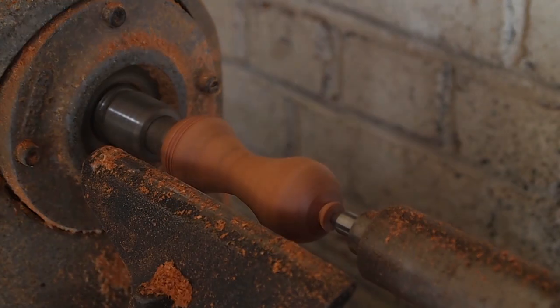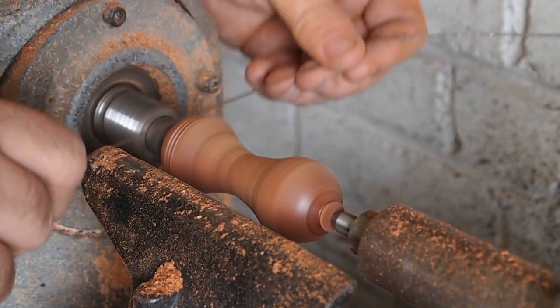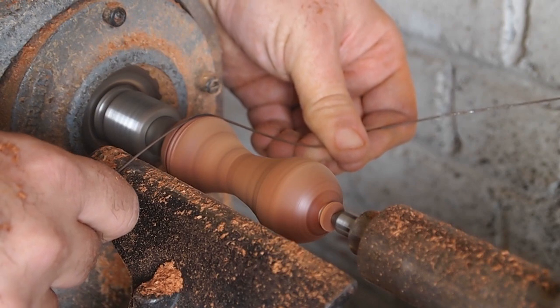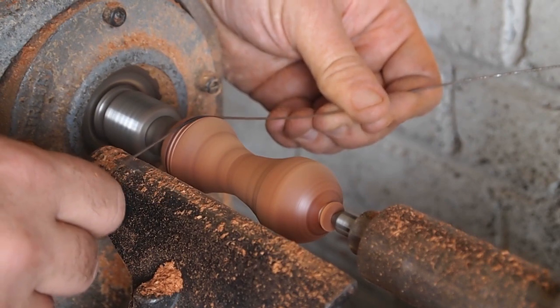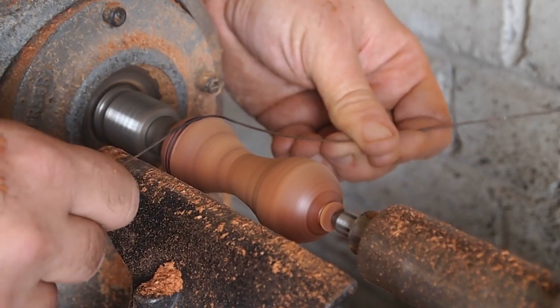I made three little grooves and inside of the grooves I'm going to burn it by friction with a piece of wire. I'm holding a piece of wire in the groove and just holding it there until it burns the wood a little bit and makes a decorative ring.